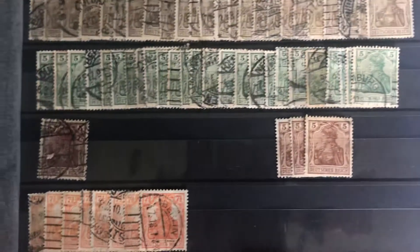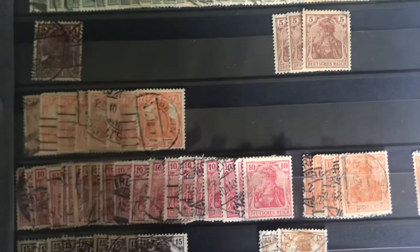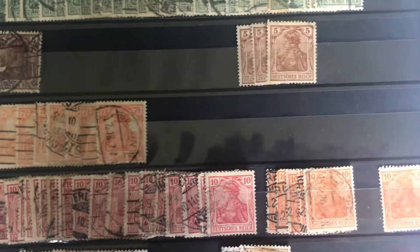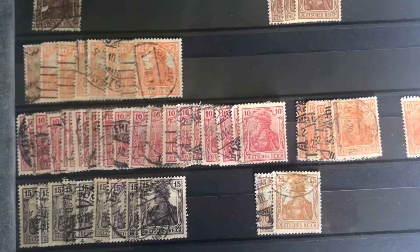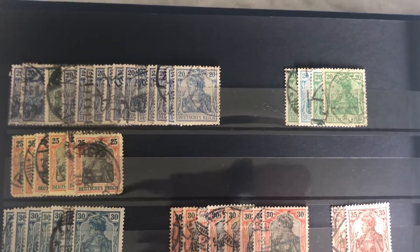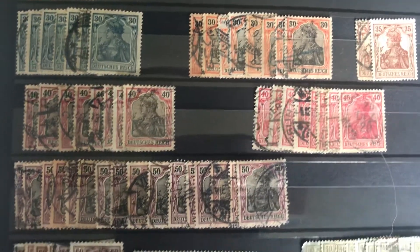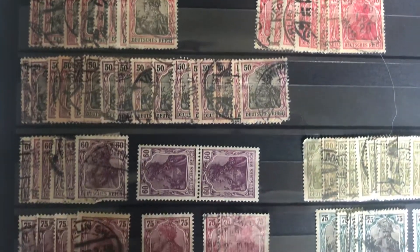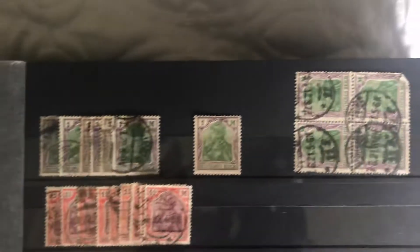If there was a different shade with a stamp, I also separated it. Obviously the 10 is orange, the 10 is red, so I switched it. The 15 is like a darker blue, the 15 is like this orange-yellow color. Different shades of 20, 25. Yeah, there's a ton of these guys. I did my best. I hope I didn't forget any denomination or leave any out. There's just pages and pages of these guys.